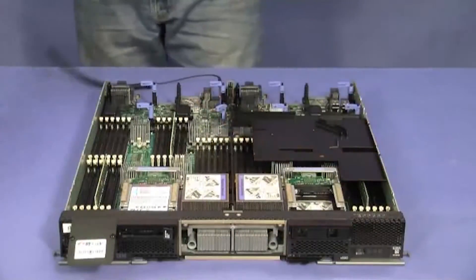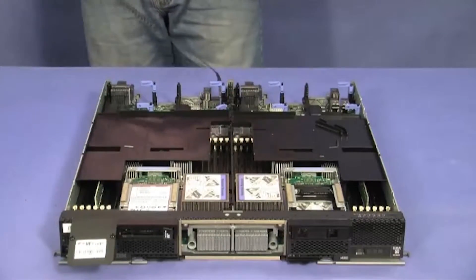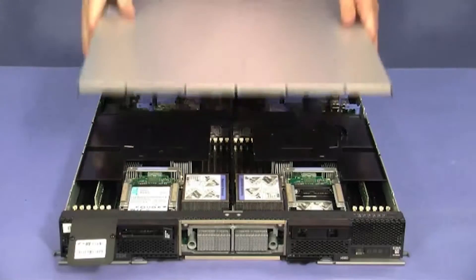Install the air baffles over the DIM connectors. Replace the compute node cover.